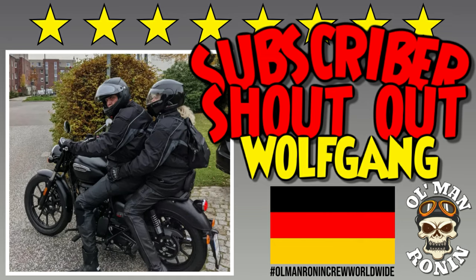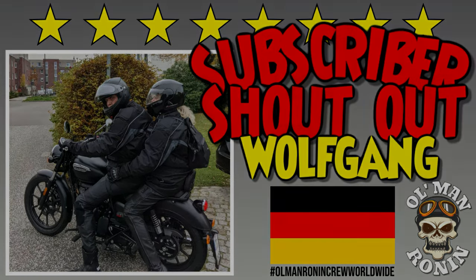What's up riders, old man Ronin here, welcome back to the channel. We're in the shop today because as promised we're going to be doing a clutch free play adjustment on the 2021 Meteor 350. This is going to be a very good video and I hope you really do pay attention because this is something you have to do a lot.